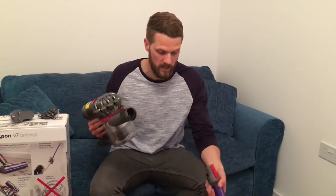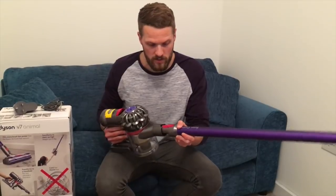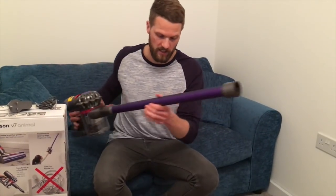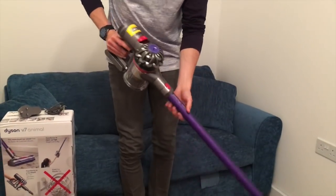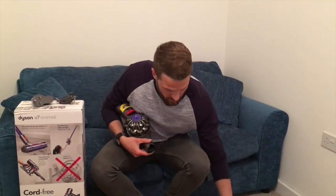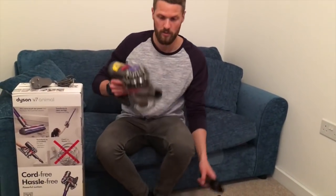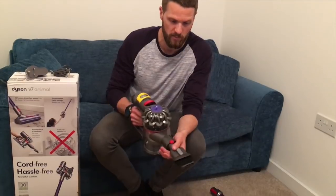Let me show you how to put it together. This bit comes already assembled and the other bits you can just add on - they're nice and simple, literally just slot in and you get a click to let you know it's in. That extends it so you can use it standing up. To release it, just press the red button and pull out. It's very easy to use and it can also be used as more of a handheld device, with the connections just clipping on.